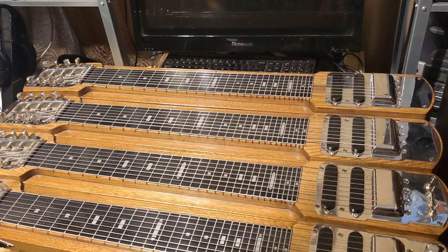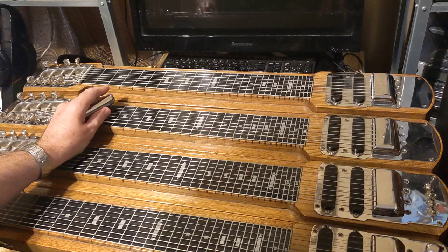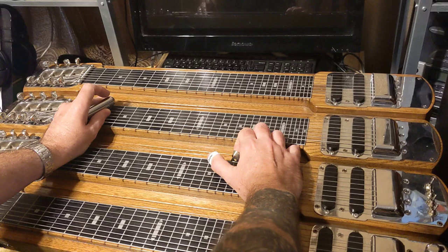I wanted to show you two different ways to play Remington Ride — the way that most people play it, and the way that Herb actually played it. The difference is in what tuning you're using. Both C6 tuning and A6 tuning will work for this because they have a couple of the same open strings that you're going to need.